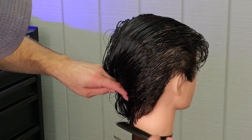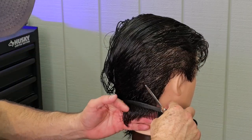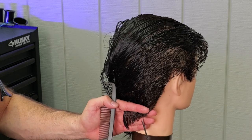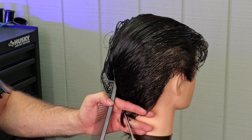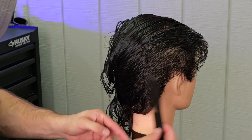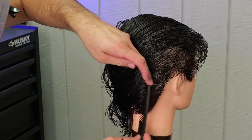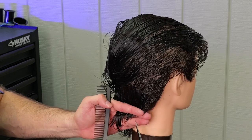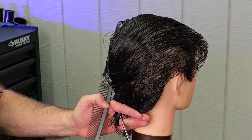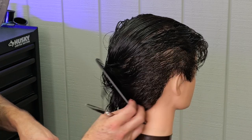Now I'm going to go through in the back. I'm just going to take a horizontal section right across the bottom and cut that length that I built up from pulling it over to the side of the head off, because I want this to be square in the back. Some people will leave it longer and allow that ducktail to flip out, but I'm going to keep it much cleaner and more tapered into the back.